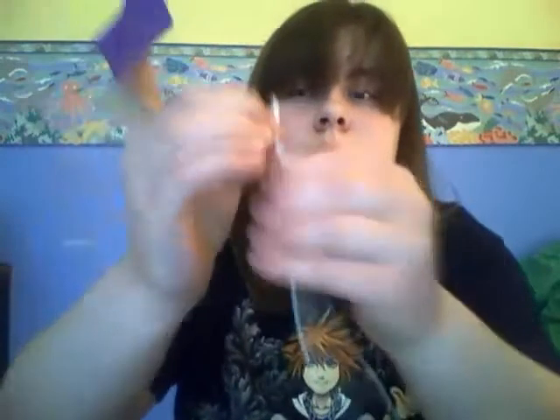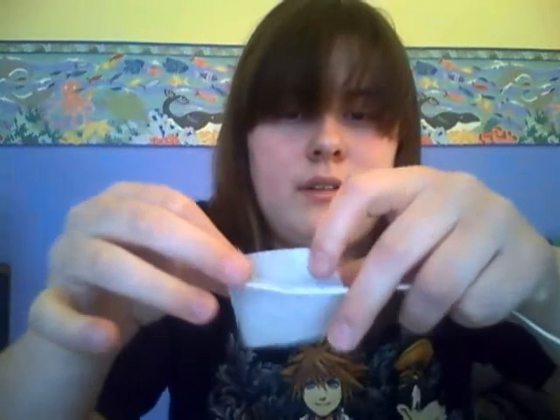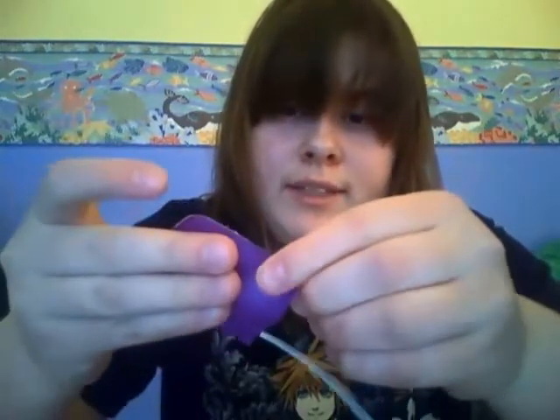Next, you're going to take your purple duct tape and cut off a piece about this length. Take your long piece — this is kind of tricky. The sticky side — place it on the duct tape, like so. Now take another piece and place it on the opposite side, about the same distance. So you have, like, a sign shape. Make two more of those so you have three of them.